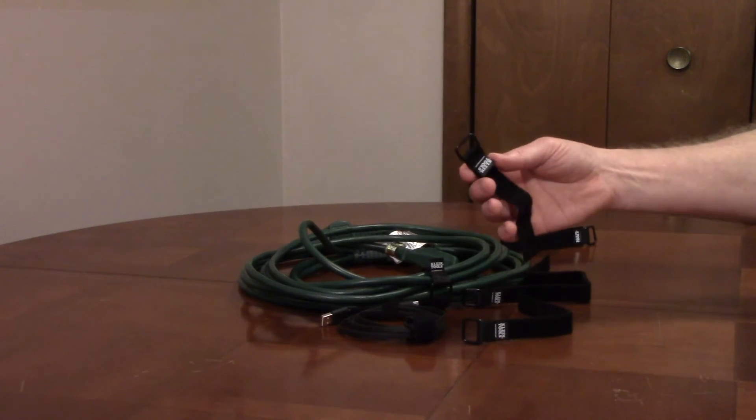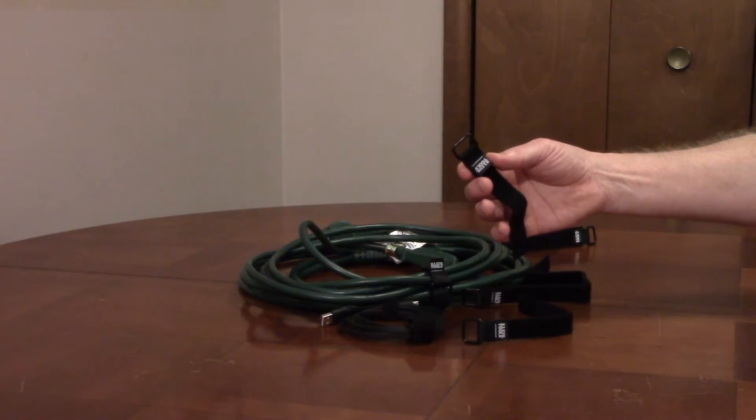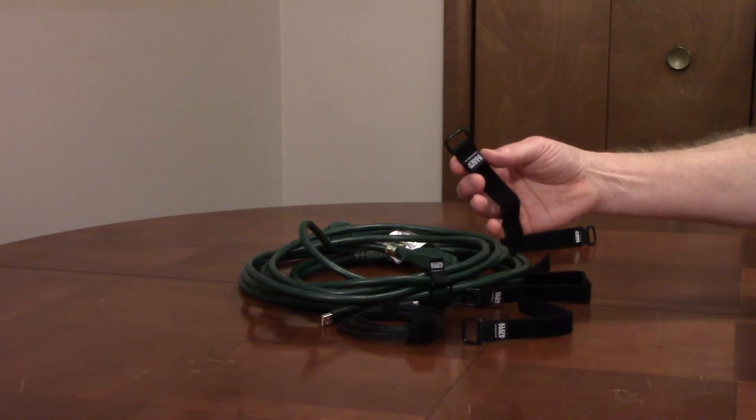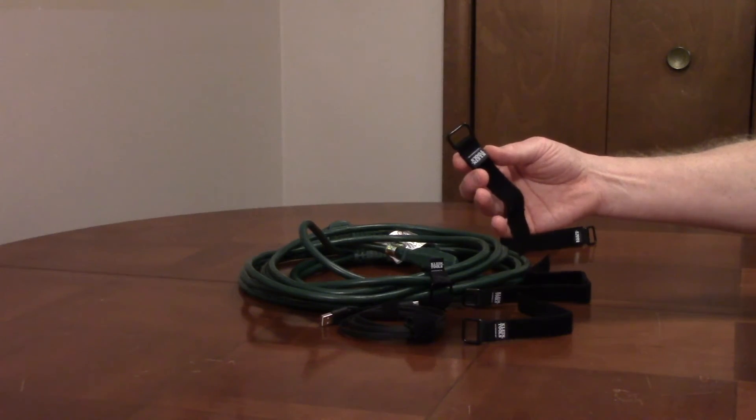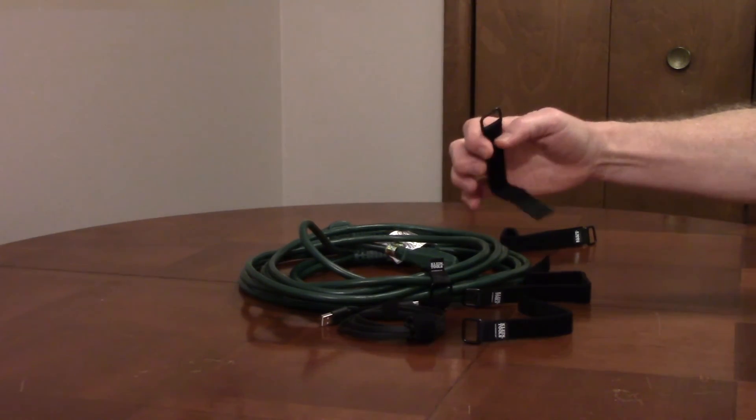It has a metal loop to tighten the strap against. The hook and loop fastener allows the straps to adjust along the entire length of the strap, and the hook and loop fasteners are on both sides of the strap.